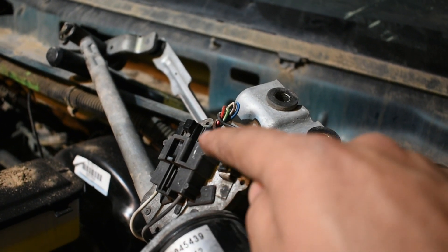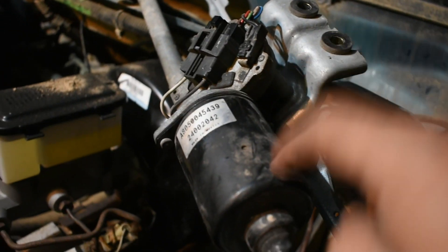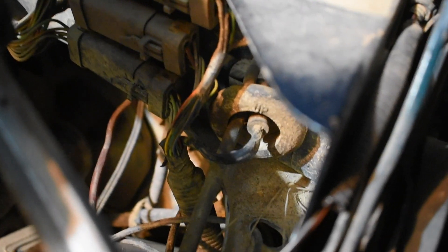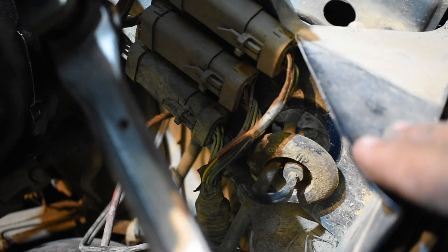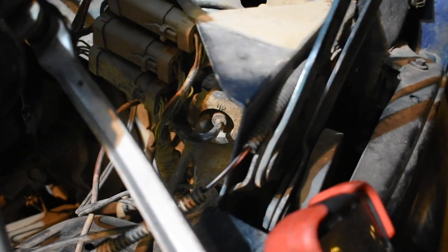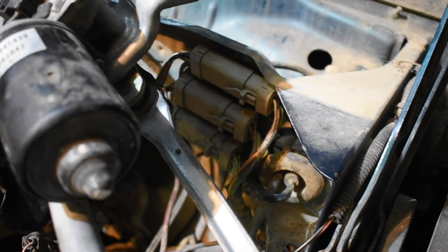If you are getting voltage here — getting power here — that means the motor is bad. You can check by peeling off all the wires going in there and checking for voltage. If you're getting voltage up there, most likely that would be the situation.